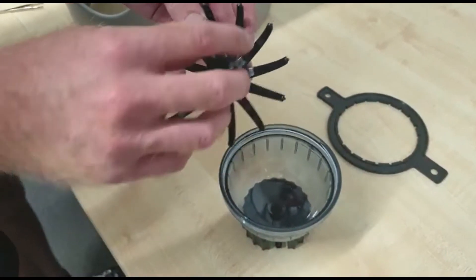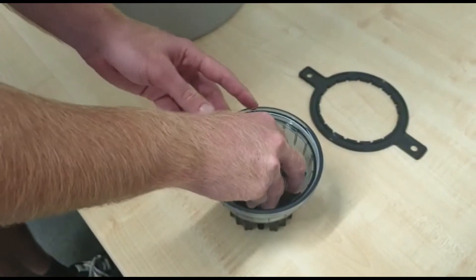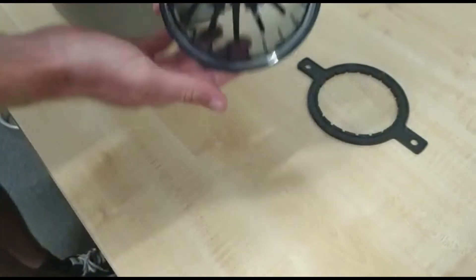Next thing is the stirrer — pick it up with your fingers just inside, then locate it right down on here and give it a quick push so that it stays in.